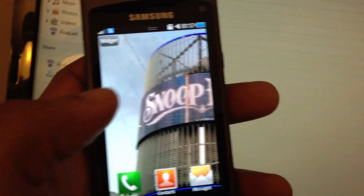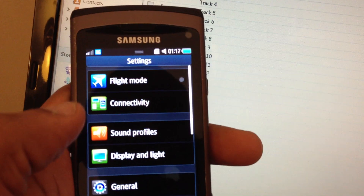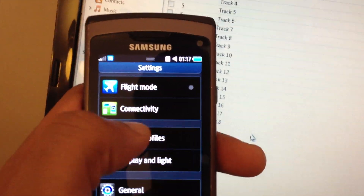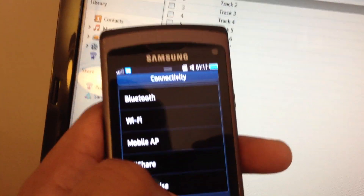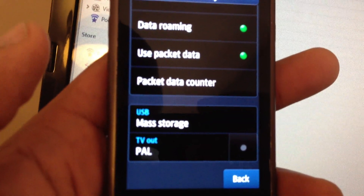Now we want to go into the settings. Click the home button again. Settings, top right. Connectivity, which is right there. And we just scroll down to the bottom — second from bottom, you'll see USB.